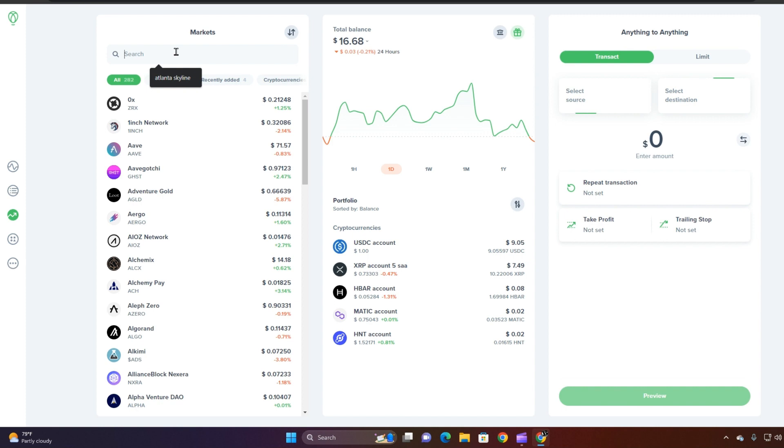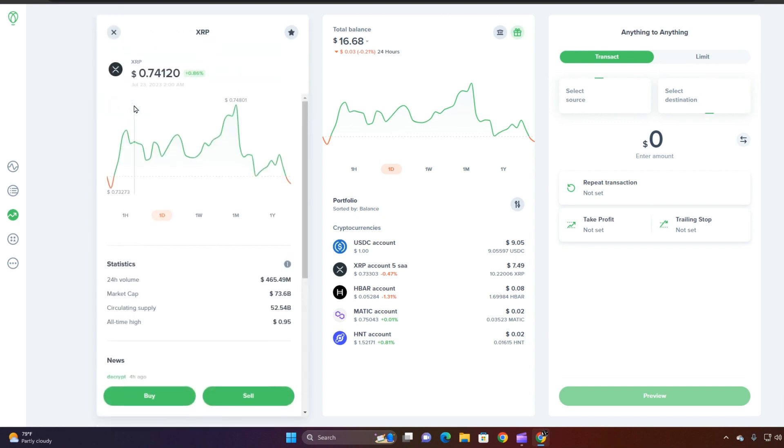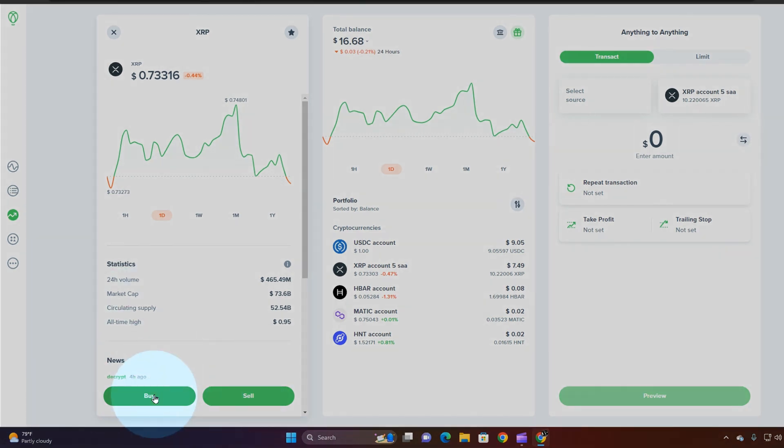Type in the coin or token you're looking for — that's going to be XRP — and select that. On the bottom you're going to see the Buy button. Once you click it, in the anything-to-anything column on the other side of the screen, you're going to see what you're buying.